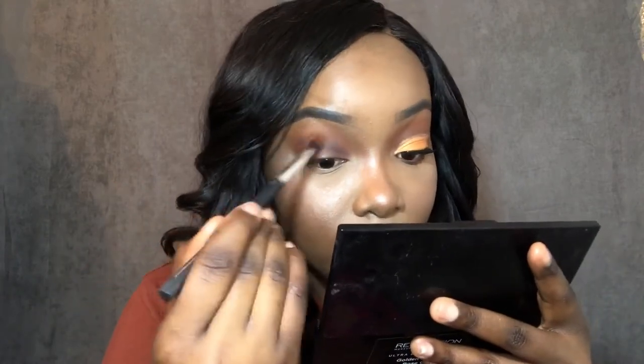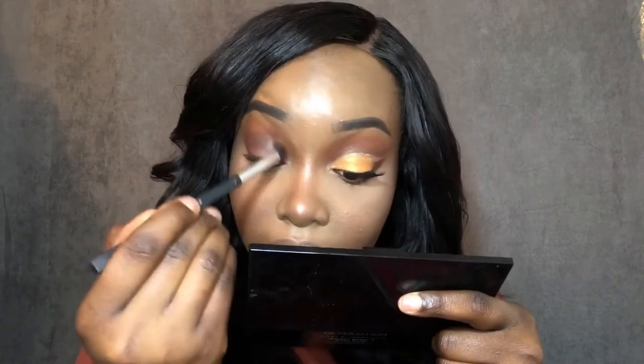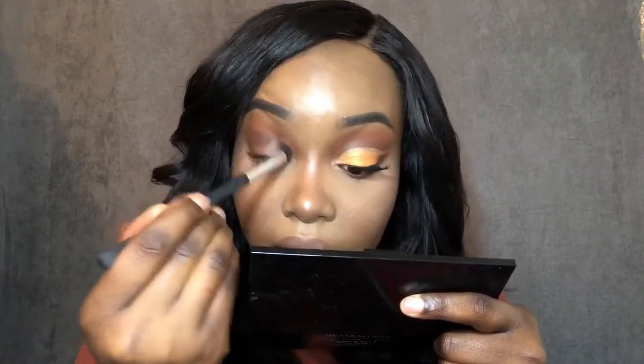I'm going back in with the same Walmart brush I used with the orange to apply more orange and make sure the color is even. I like to have a mirror and tilt it down to see that everything's blending perfectly and I'm not missing any area. I'm just looking at both eyes to make sure they're even.